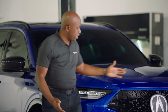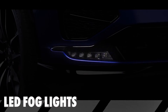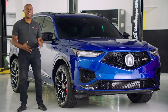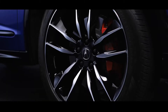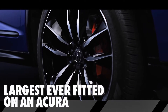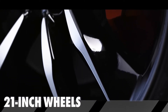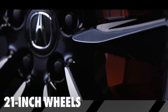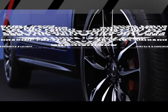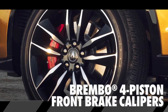You'll notice some additional features like the surround view camera here in the grille, LED fog lights, and a lot of other premium touches we'll get to on the interior. Coming along the side, one of the first things you'll notice is the very aggressive wheel and tire package — our largest ever fitted on an Acura vehicle. 21-inch wheels, Berlina black with machine finish for a very aggressive design. Behind it, just like the TLX Type S, we have our electro servo braking system with Brembo four-piston front calipers.